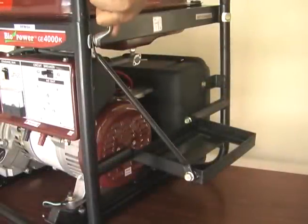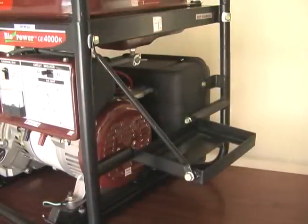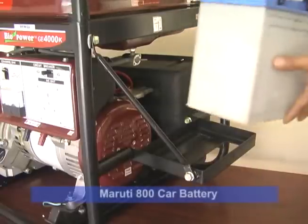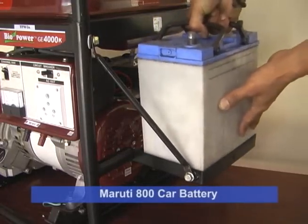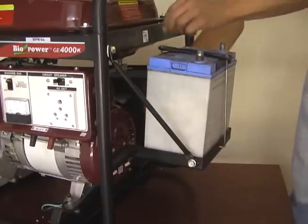For models GE4000S, GE5000S, GE6500S, or GE7500, use a Maruti 800 battery and fix it with the help of bolt and clamps as shown.